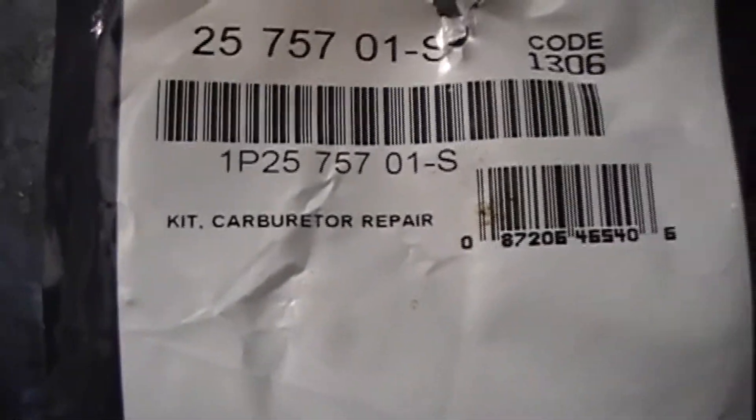So I was looking online and ran into the kit that I ordered. I ordered this kit a while back — it's a genuine Kohler kit. The part number is 2-5-7-5-7-1-or-01S. That's the kit that I ordered.